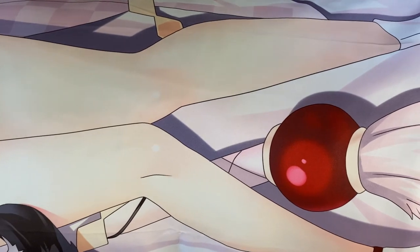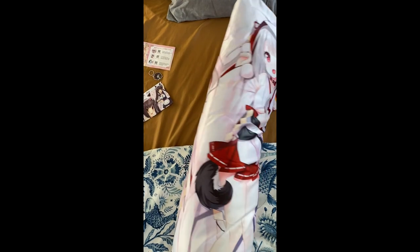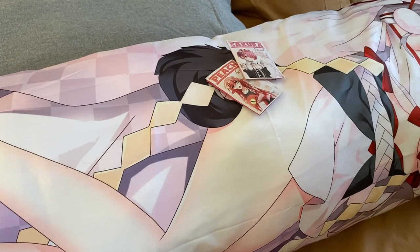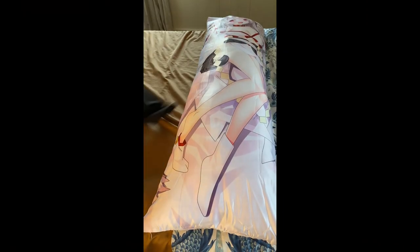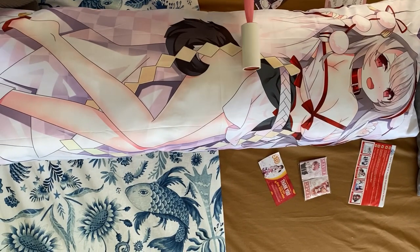Overall, once the cover was on and I got the stuffing distributed evenly, it looked quite nice. The print quality was actually pretty good. I wasn't bothered by the peach skin texture, although enthusiasts might want to spend extra on two-way tricot. Here's that feet pick of Udachi you all wanted. Finally, as part of the waifu combo, they also sent scented sachets — they smell all right. Fun story: I put them in my bathroom and my girlfriend totally spilled them everywhere. This also comes with a travel case that fits the pillow nicely, though my girlfriend says the waifu pillow can never leave the travel case.